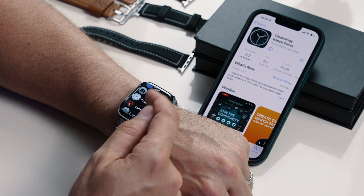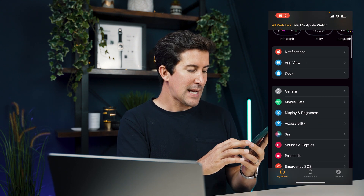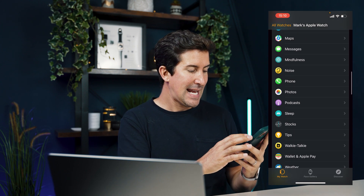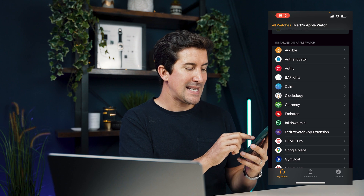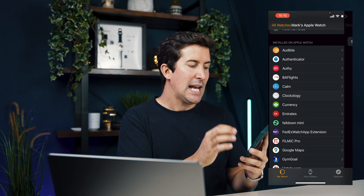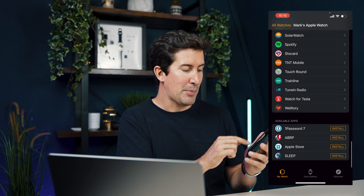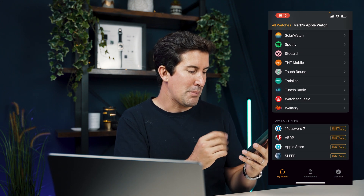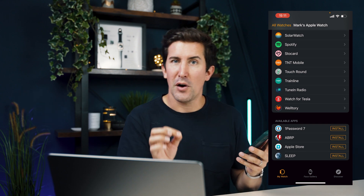If it hasn't installed for any reason, all you need to do is go to the Watch app for iPhone and then scroll down. You can see a list of your installed apps. As I scroll down, you can see Clockology is there. If it's not installed on your Apple Watch, it will have an install button at the bottom. Like you can see here, I've got one password and a battery planner which are not installed, and you can install those from there.